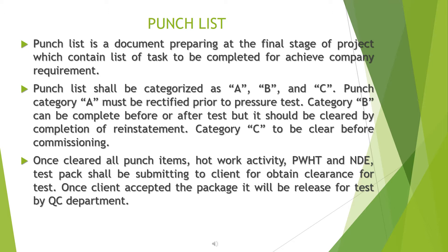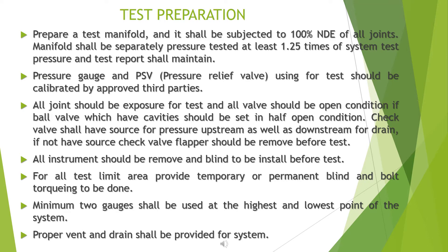Once all punch items, hot work activities, PWHT, and NDE are cleared, the test pack shall be submitted to the client to obtain clearance for testing. Once the client accepts the package, it will be released for test by the QC department. Prepare a test manifold for test preparation.